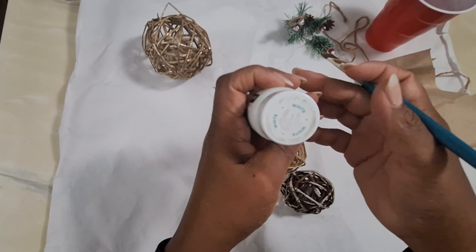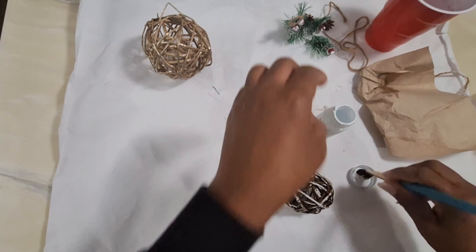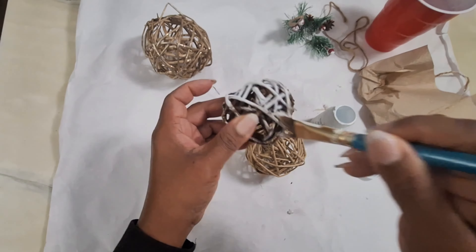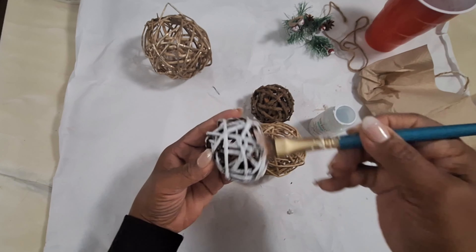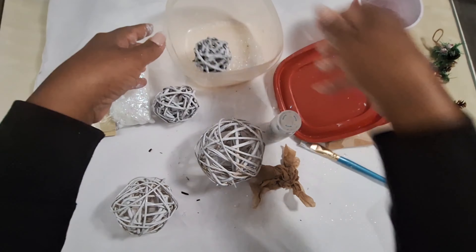The first thing I did was take some white Waverly chalk paint and paint the outside of these balls. I realized the inside wasn't quite the color I wanted, so I had to take some spray paint and mist the inside. Once I did that I was able to put the fake snow on without using any adhesive.